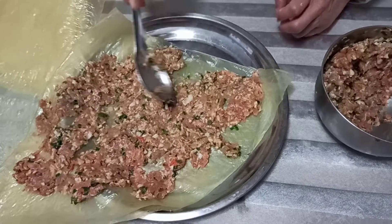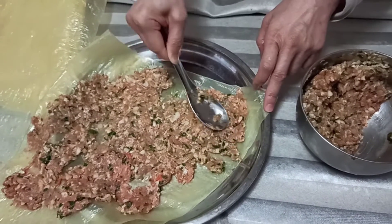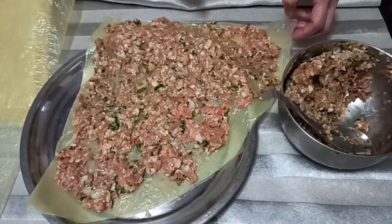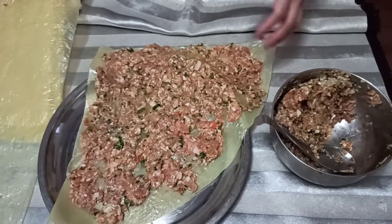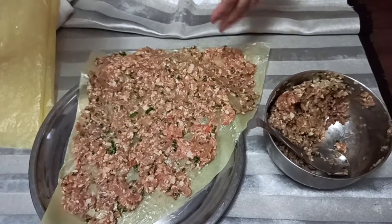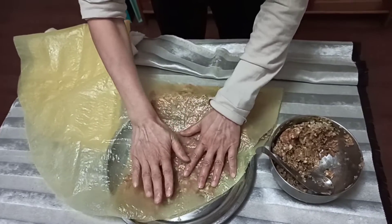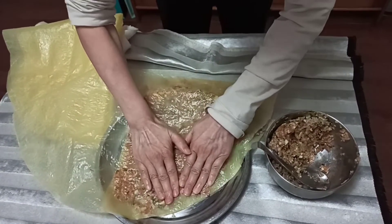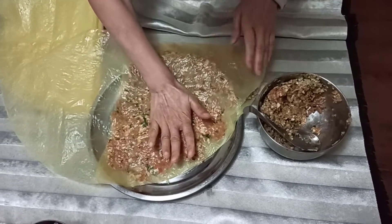Same thing like this, carry on until we fill up one quarter of this soy sheet with pork. We are almost done with the remaining half — gently press it so that it is even more even.